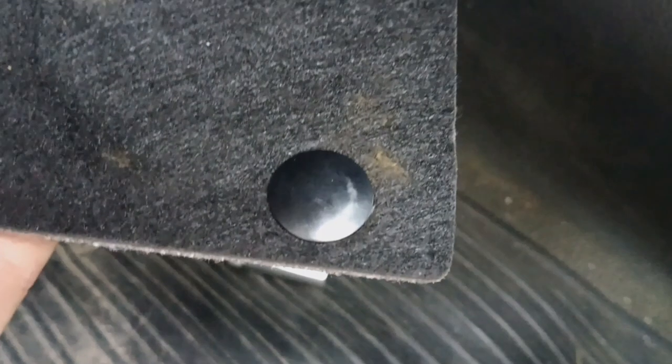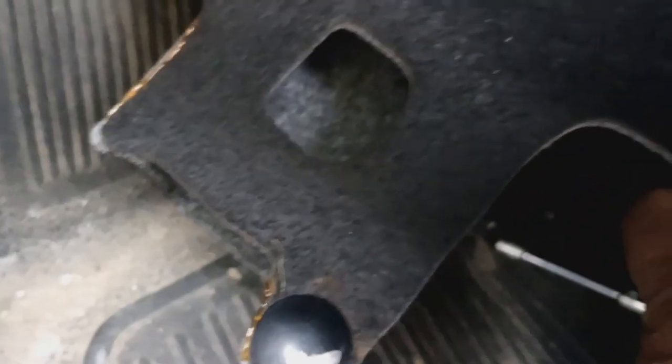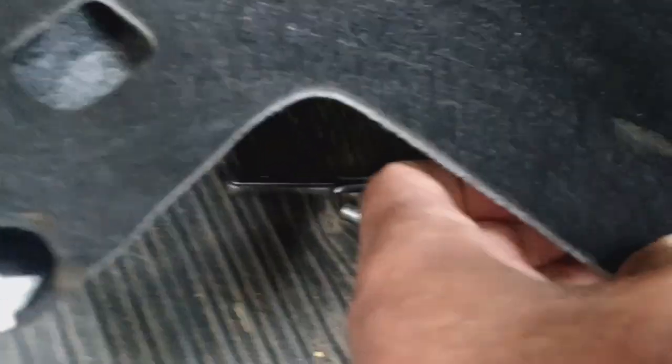You see that little push pin right there — get yourself a trim removal tool, it helps out. I just did it with a screwdriver, that's all you really need.